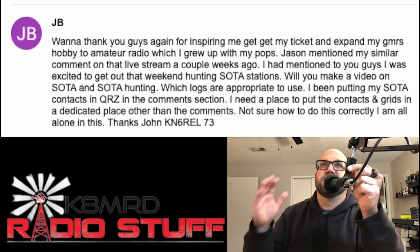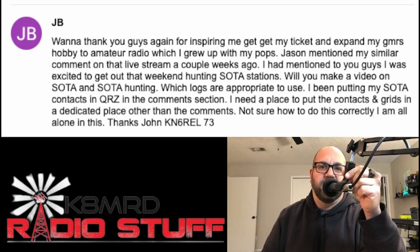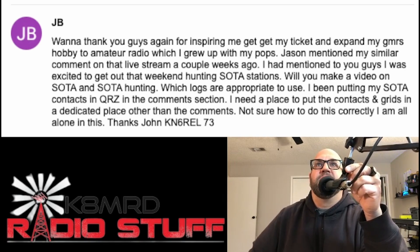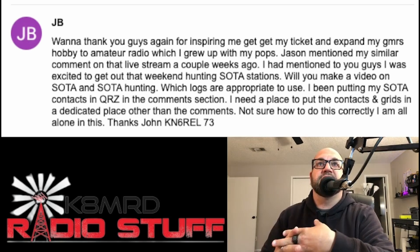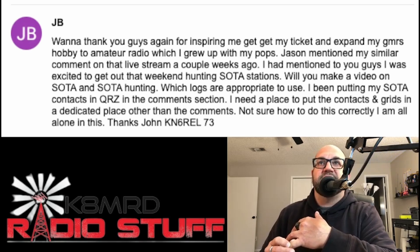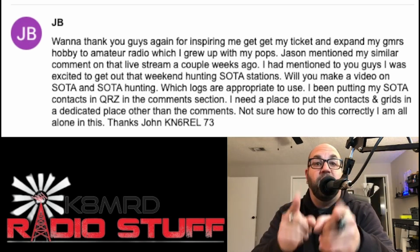JB, thanks for being inspired to get your ticket and expand your GMRS hobby into amateur radio, which you grew up with your pops. Welcome to the dark side and welcome to ham radio! Not a Rubicon mentioned being excited to get out hunting SOTA stations. John KN6REL asks: will I make a video on SOTA hunting, which logs are appropriate to use, and where to put contacts and grids besides the comments section?